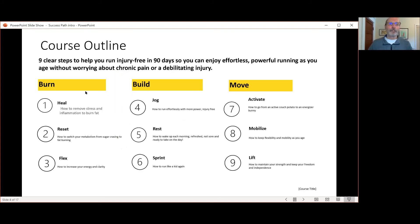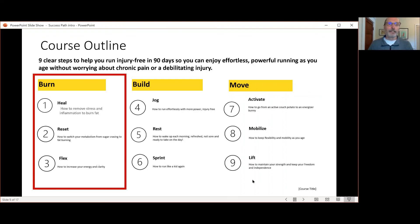In the next three videos, I'm going to be going through and explaining each of the nine steps that are part of the Forever Runner method program. Once you complete all the keys and master these steps, you'll become a Forever Runner and won't have to worry about chronic pain or injury anymore as you get older. Go ahead and check out the next video — in that, I'll go over key number one, Burn.